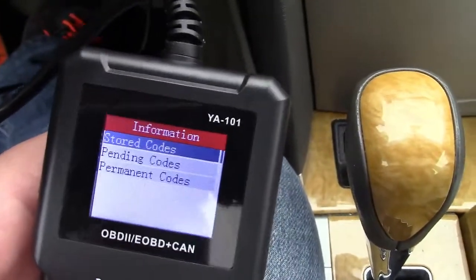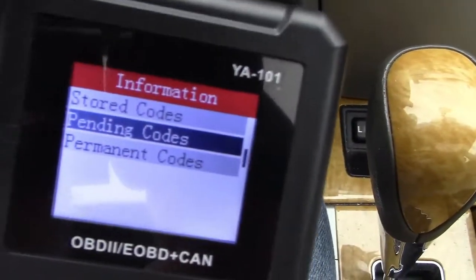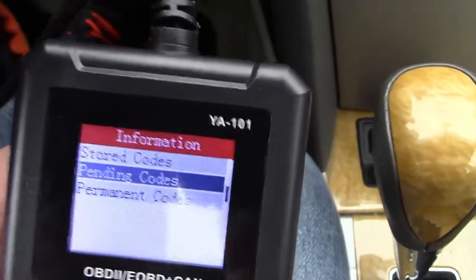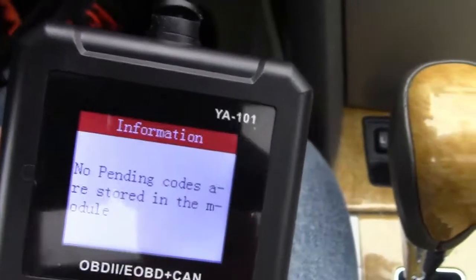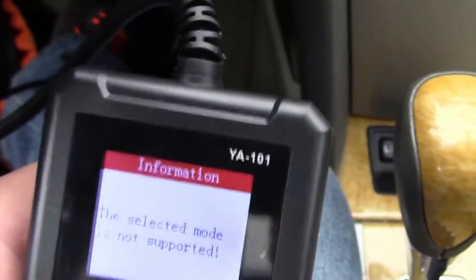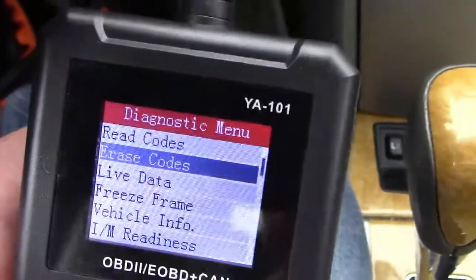It's not going to show anything for us here. You may also have pending codes in your car — pending codes would be basically an impending problem that may show up as an actual check engine light. We could hit that; there's nothing there. And permanent codes are not supported on this vehicle. You could erase codes if there was one there.